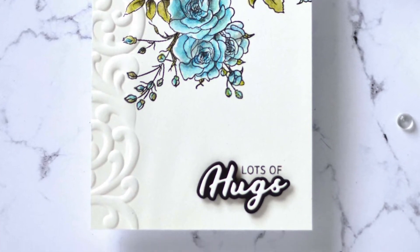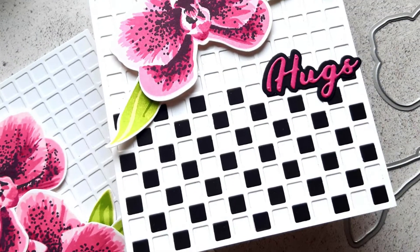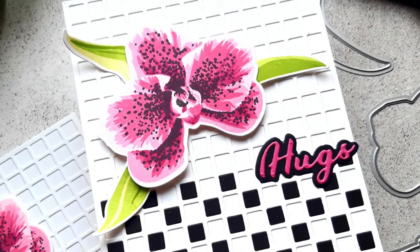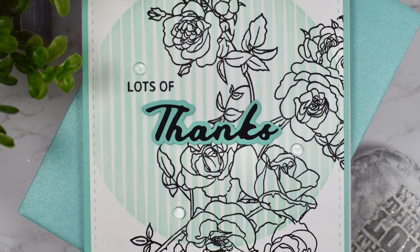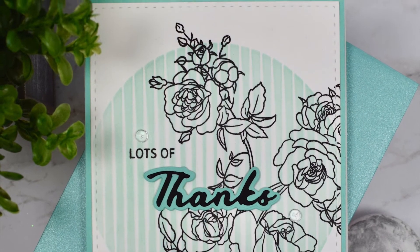All Altenew dies work beautifully with various die cutting machines available in the market. To find out more about the Simple Greetings die set and other available products, please visit us at Altenew.com.